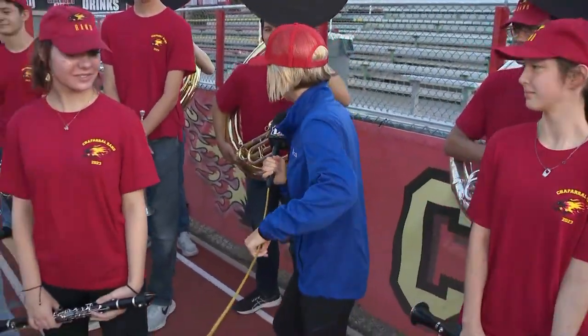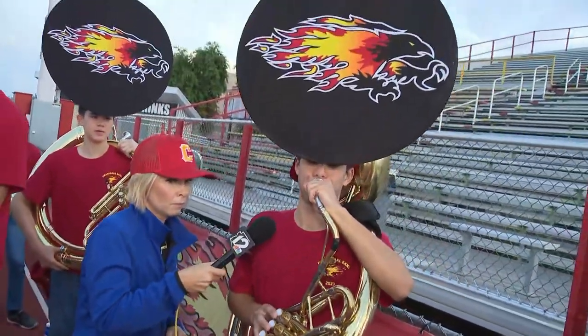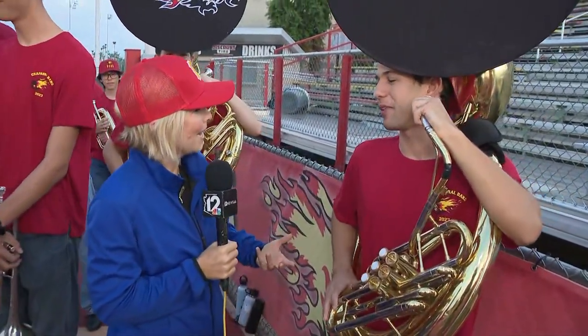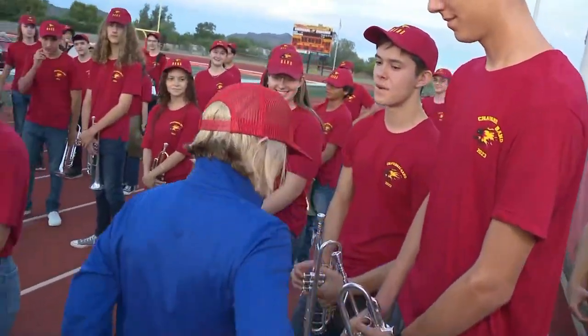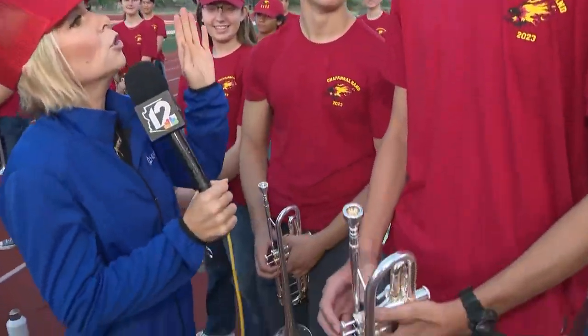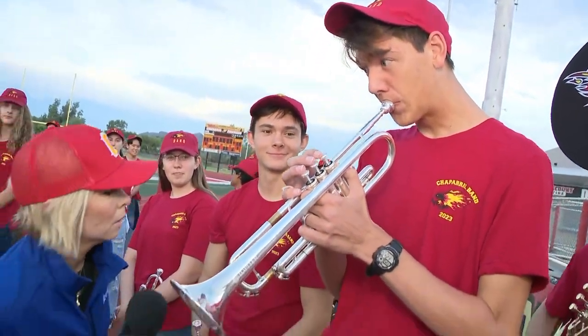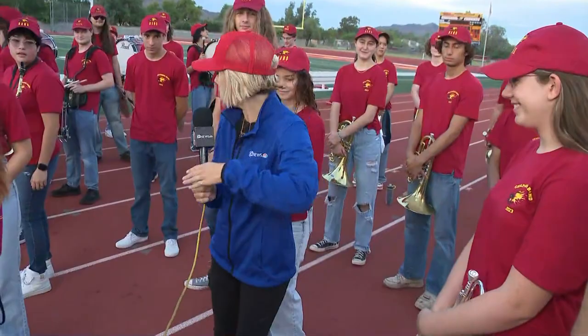Isn't that lovely? Okay, next up — the sousaphone! Let's hear a note. I was wondering if you could do that — that was great! Here we go, next up we've got the trumpet. Let's hear it. Now that was great too!